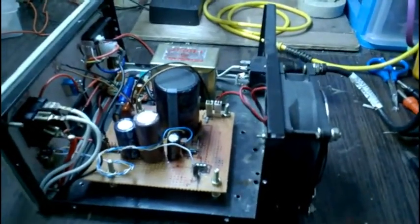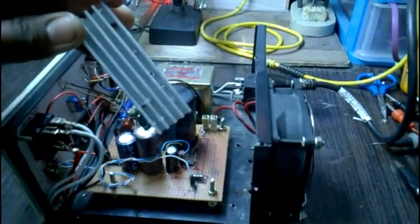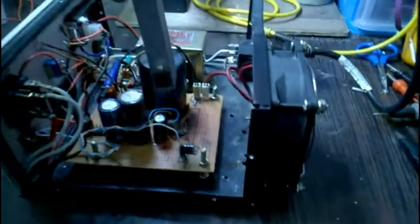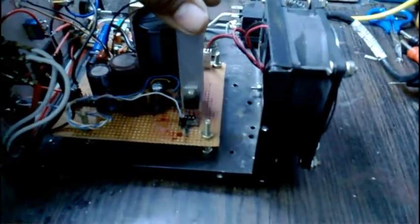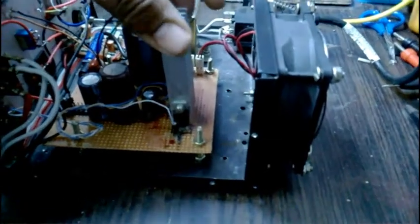The only thing I need now is the LM317 itself, attached to the heat sink. I'm going to place it now. I have placed it — it's nice and firm.